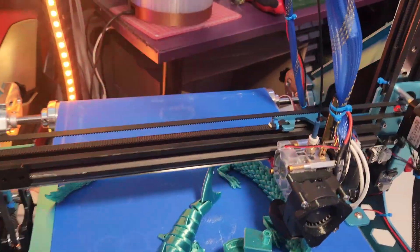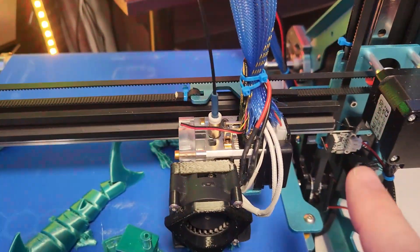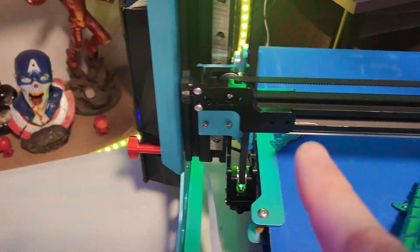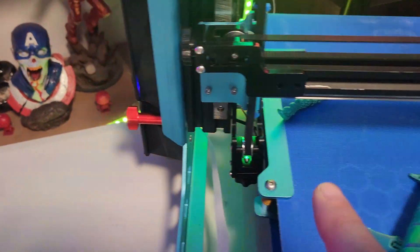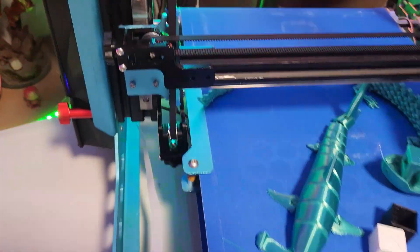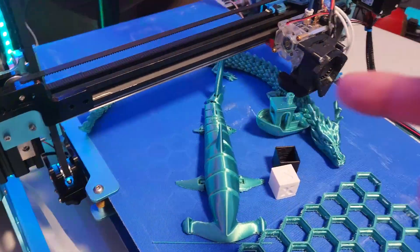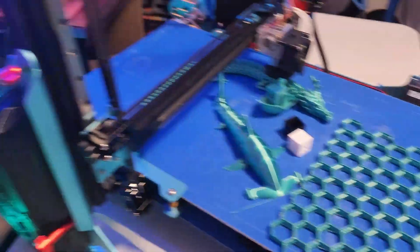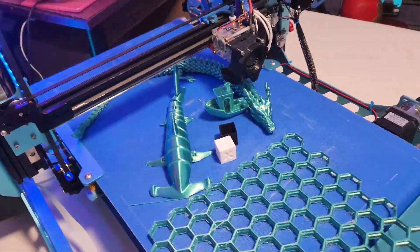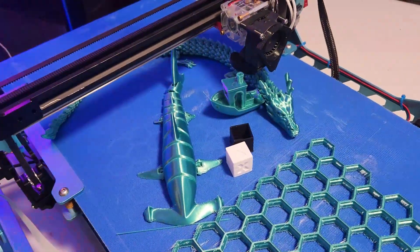The best thing about this is you only have to level it across the X and make sure it's level across there. The front and back can be a little bit off but you'll find it's okay — it will still print.